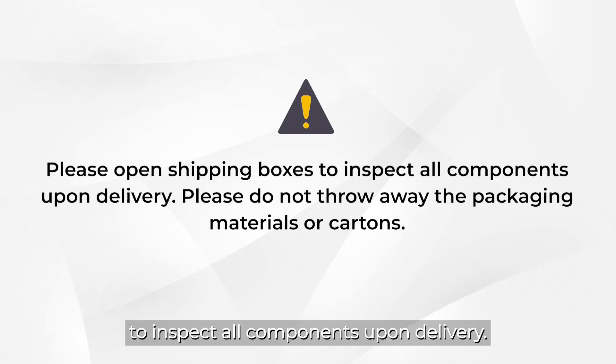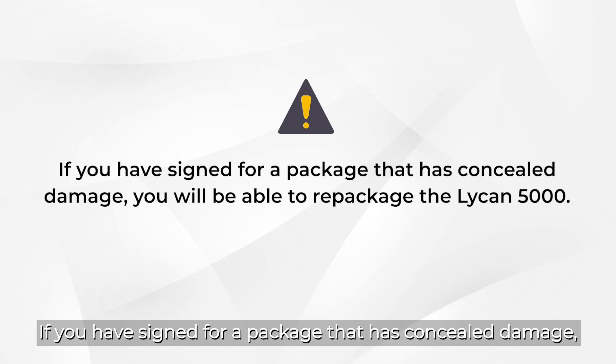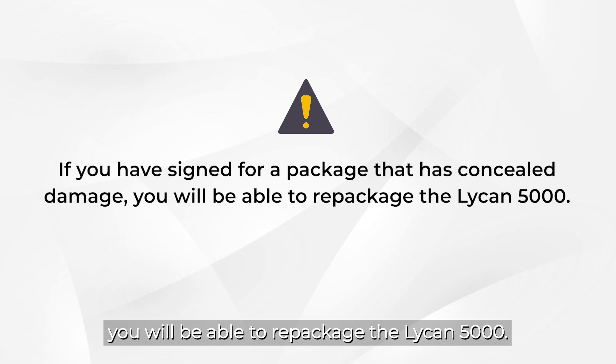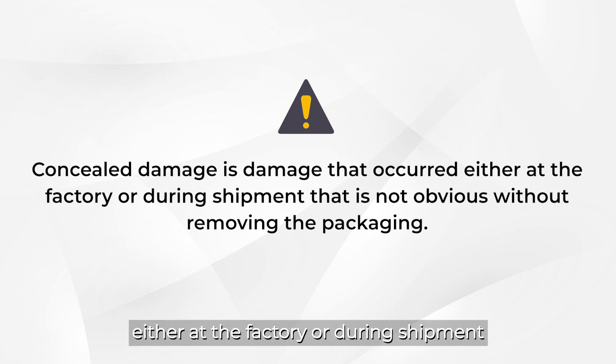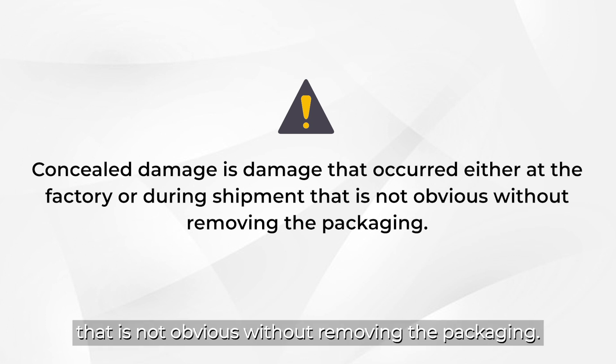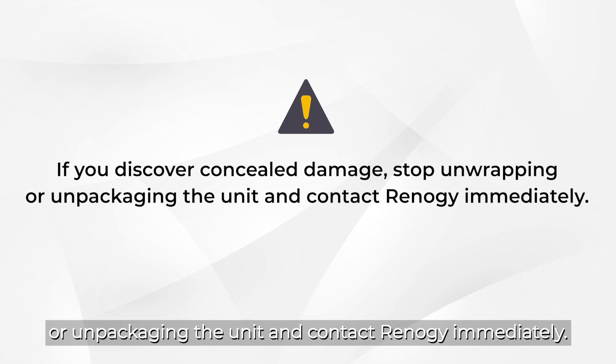Please open the shipping box to inspect all components upon delivery. Please do not throw away the packaging materials or cartons. If you have signed for a package that has concealed damage, you will be able to repackage the Lycan 5000. Concealed damage is damage that occurred either at the factory or during shipment that is not obvious without removing the packaging. If you discover concealed damage, stop unwrapping or unpackaging the unit and contact Renogy immediately.